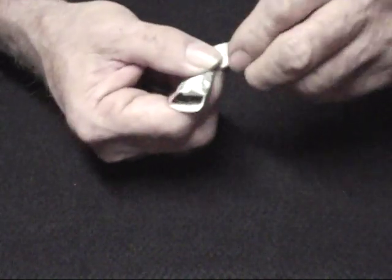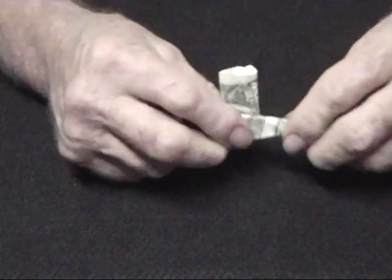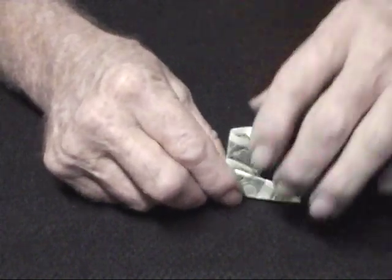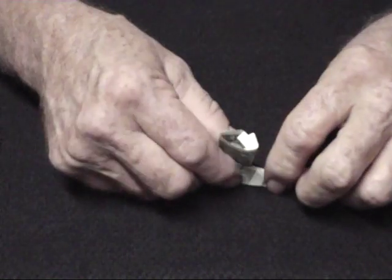There are different variations of this, of course. If we just take this one and fold it underneath like that, then it's more of a western boot.